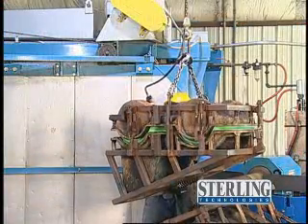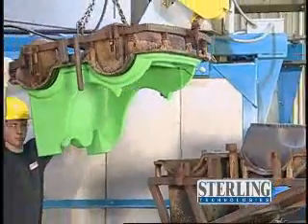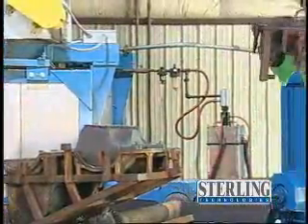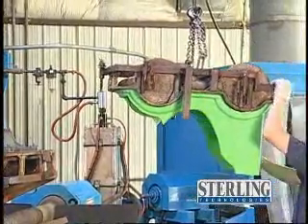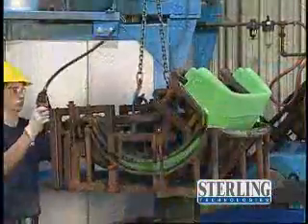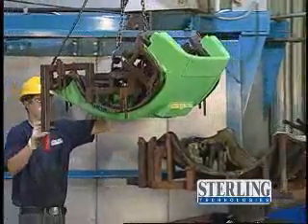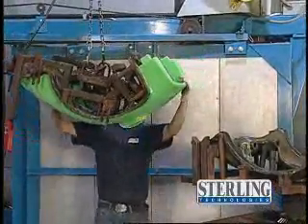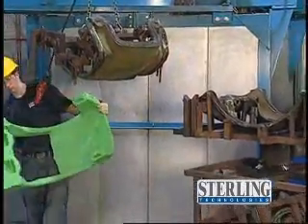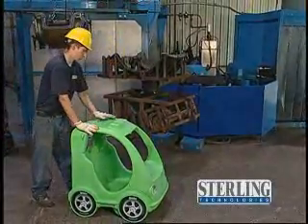Once cooled, the mold is opened and the part removed. Here, a two-part shopping cart is easily assembled and readied for final assembly.